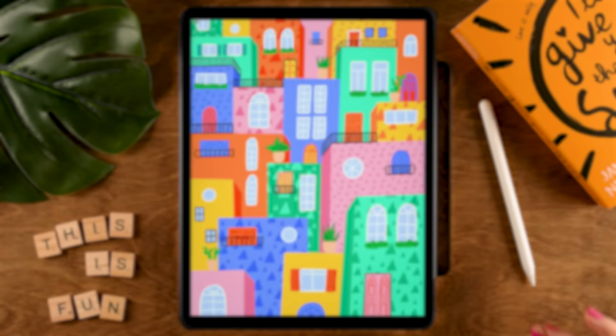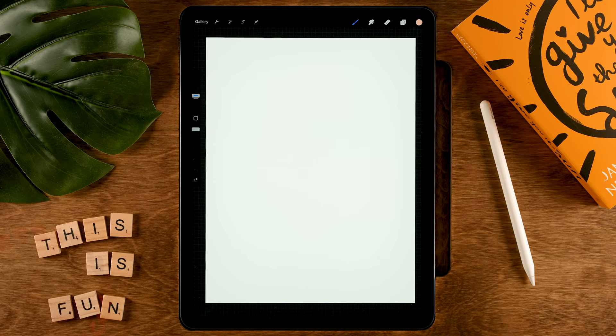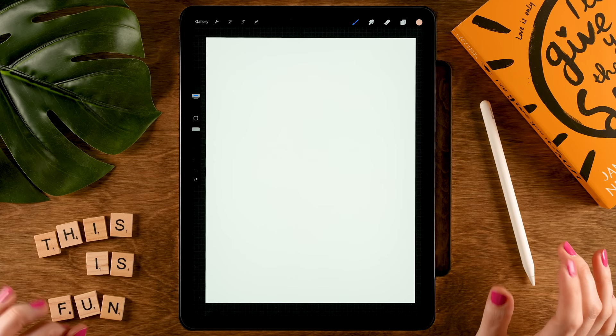Before we get started, be sure to get my free brushes by going to freefromflow.com. If you're already subscribed to the weekly newsletter, grab the new brush added to the Treasure Chest brush pack. The canvas we're using is 2300 by 3000 pixels, color profile set to sRGB. I've created a color palette which is linked in the description and free to download, but feel free to use your own colors.